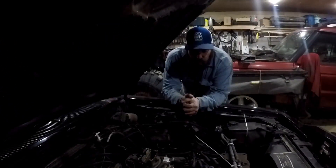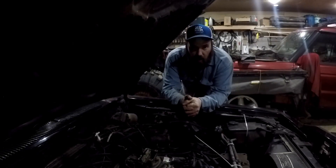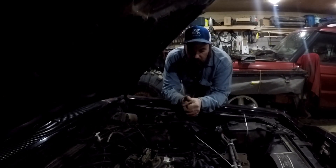Well, I'm here in Michigan, it's like 20 degrees out, it's cold. I just turned the heat off long enough to talk to you guys.